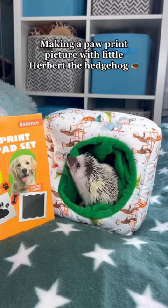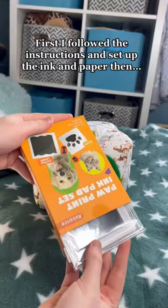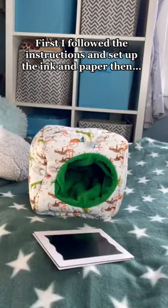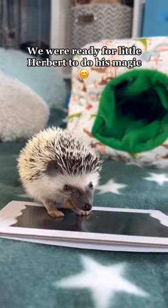Making a paw print picture with little Herbert the hedgehog. First I followed the instructions and set up the ink and paper, then we were ready for little Herbert to do his magic.